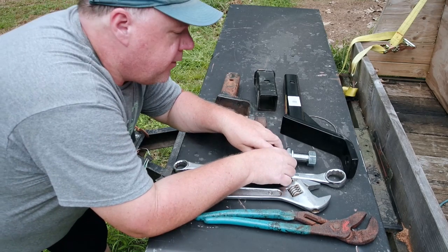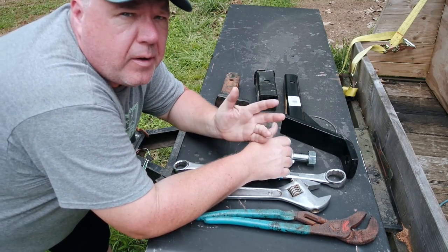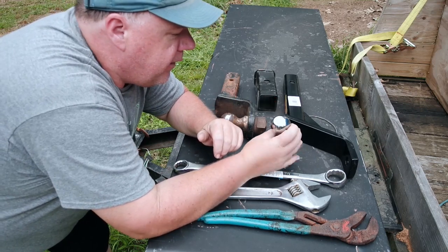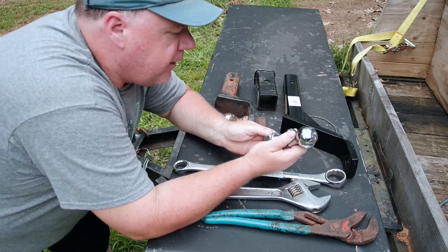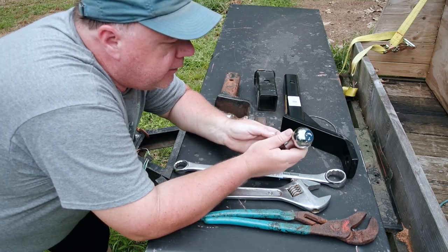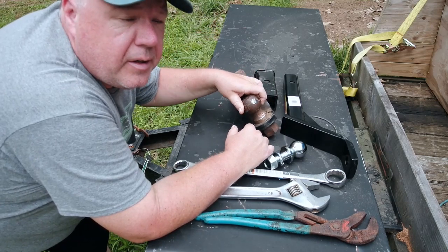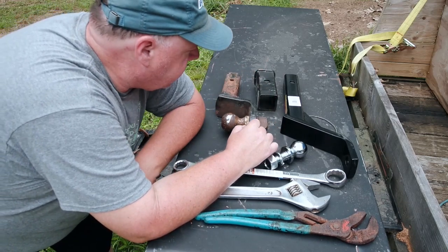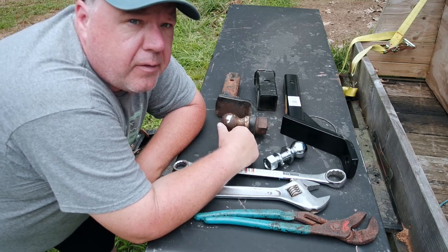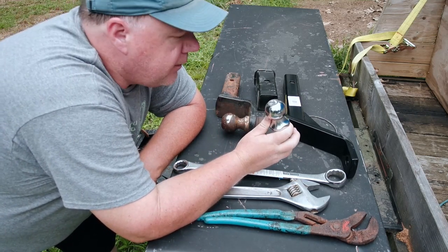When we talk about trailer hitch balls, there's generally three sizes that we're dealing with. That's one and seven-eighths, which is for small utility trailers generally. Then there's a two-inch ball, which is used for some car trailers and boat trailers. And then there's the two and five-sixteenths, which most of my car trailers are. Probably a lot of stuff you would rent from U-Haul is probably two-inch as well.